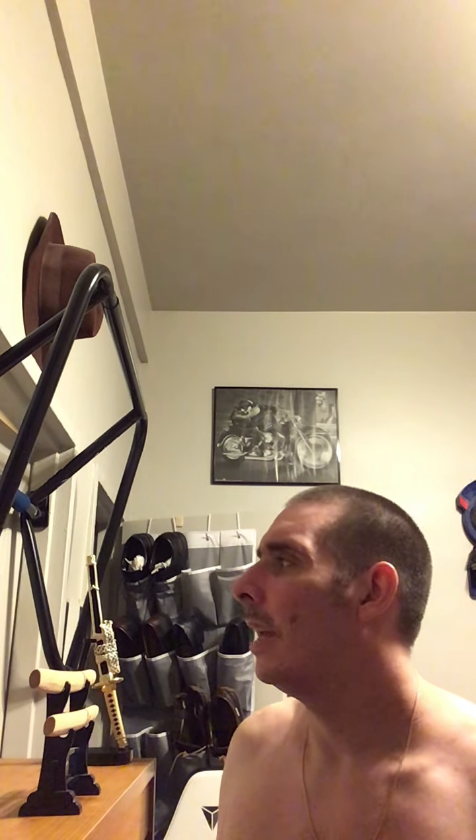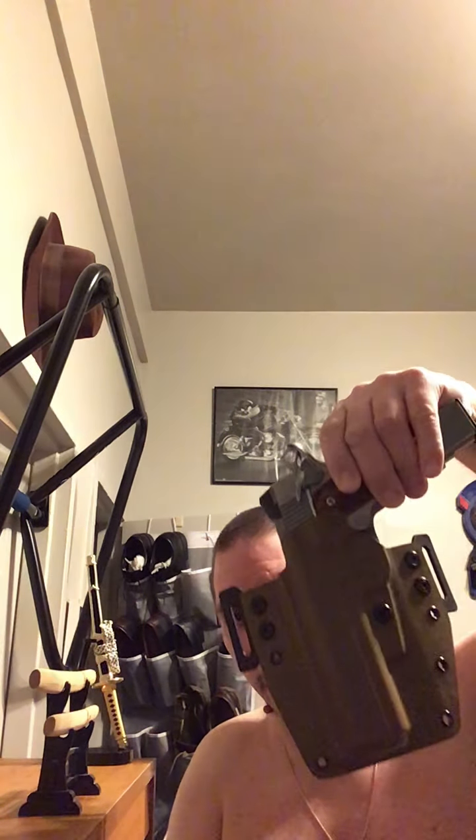He also makes inside the waistband holsters. He probably makes around 100 models by now. Some he has a blue gun for. Some he has a gray mold, which is the front of the gun only, not the top. And some guns he literally takes his own personal gun, puts it in, and molds it up. One way or another, this is tight.